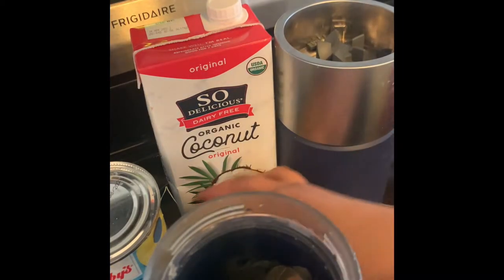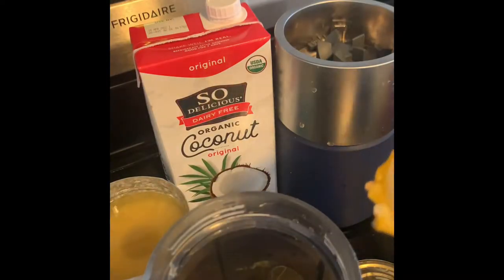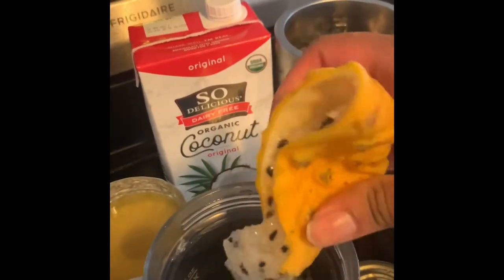We're going to start off with adding a banana, about three pineapple slices, cut your dragon fruit in half, and squeeze into your cup. Easy peasy.